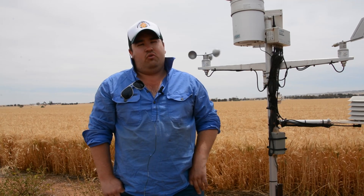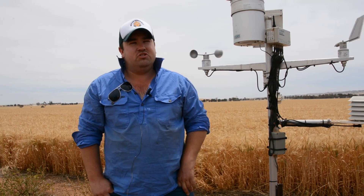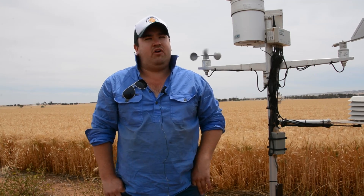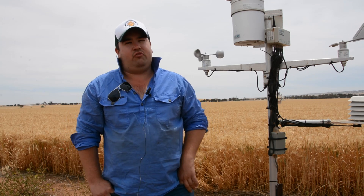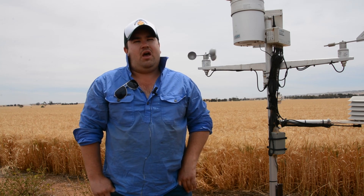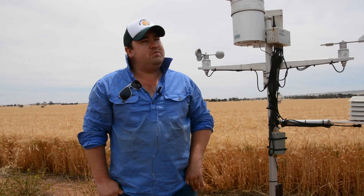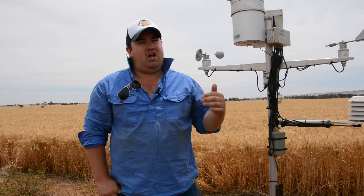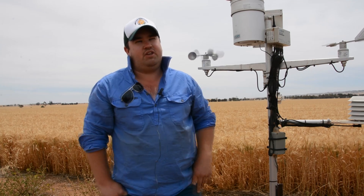The main reason for soil moisture probes was to make in-crop nitrogen decisions based on how much plant available water we have. The first two probes went in three years ago and we got one more probe that went in this season. Leighton Wilshk from Agbite manages our probes — he puts them in, installs the weather stations, and looks after all the data and the internet connection.